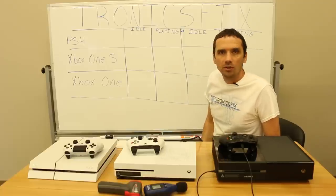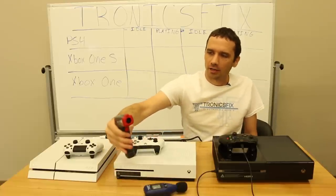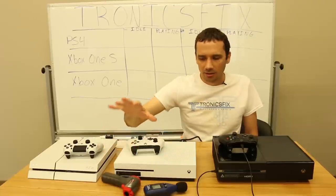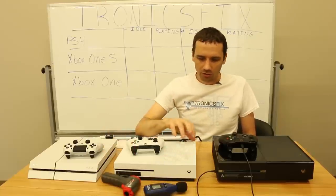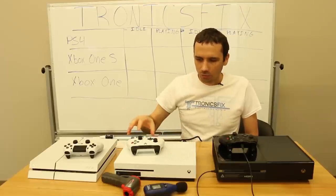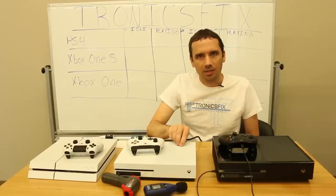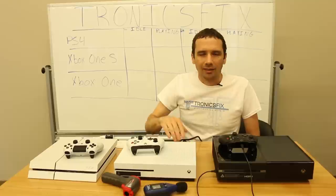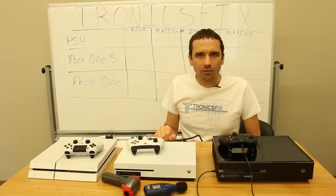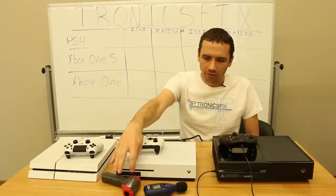We're going to be using an IR temperature reader. This is fairly accurate but it can be hard to get a totally correct temperature because I'm measuring from the outside of the cases. If you wanted the best measurement you'd put a probe right next to the APU, but I think this will give us a fairly accurate idea of which one runs cooler and quieter.